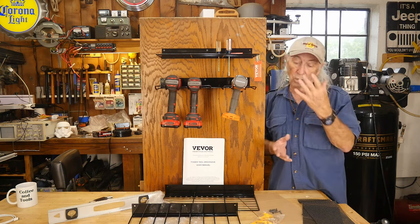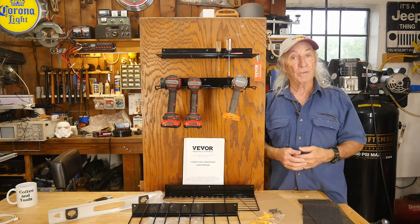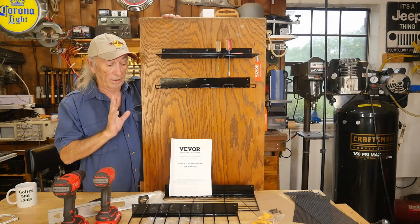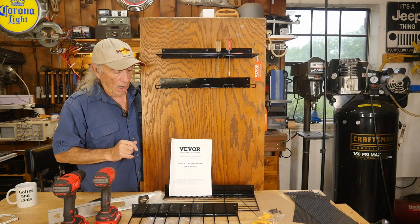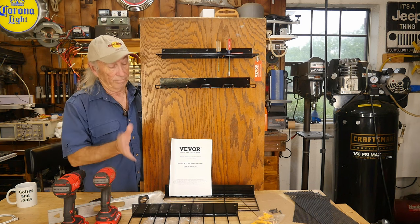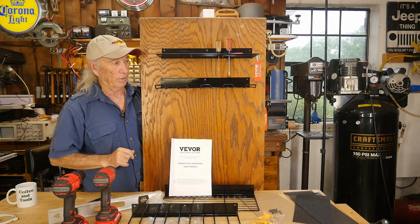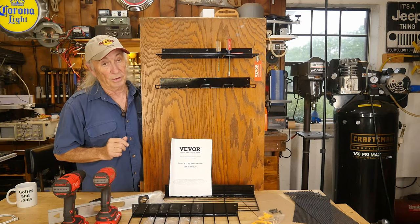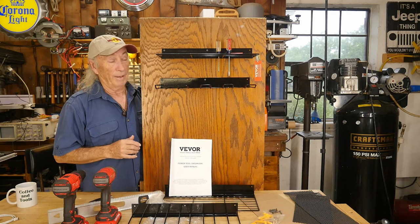Our friends at VIVOR sent this over — it's hitting around the $40 range for the kit, which is pretty reasonable. I invite you to check out the links below to find this kit from VIVOR. Thanks to VIVOR for sending it over — what an interesting kit! Thanks for watching Coffee Tools, please like, share, subscribe, ring the notification bell — and we're gonna call it a short one today.